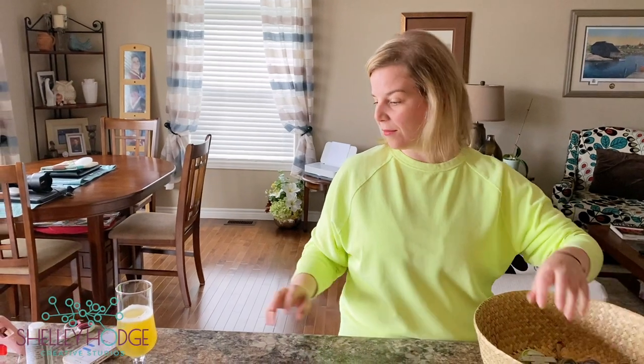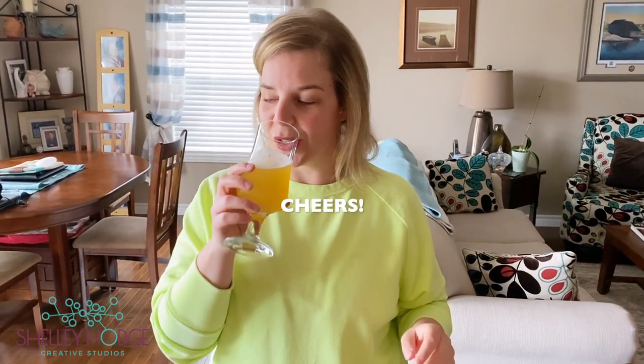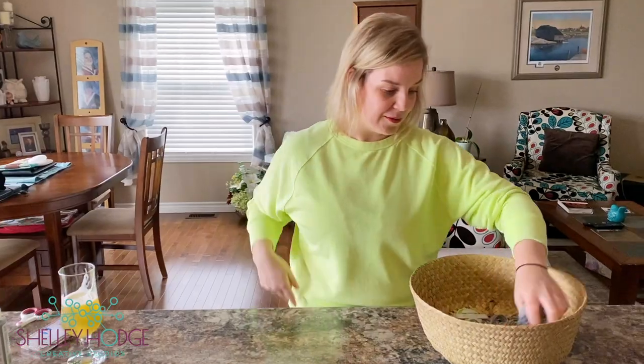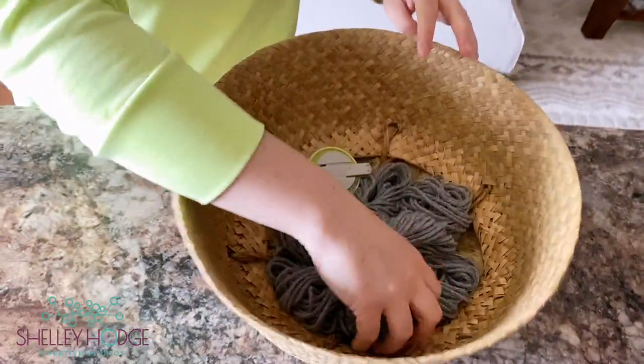Today we're going to talk about your basket craft. I've got my beer today — this one's from Landwash, it's the Prickly Fish, which is the new one and it's delicious. Grab yourself a beverage, whatever you decide you want to drink. It's five o'clock somewhere, as I like to say.